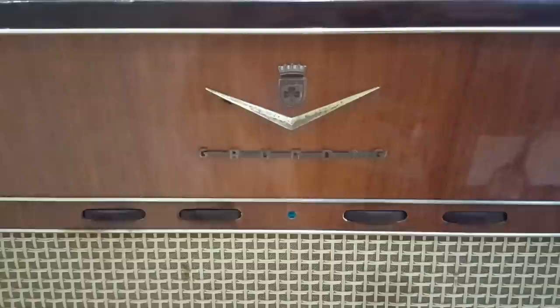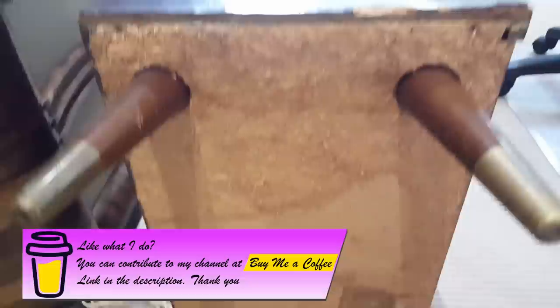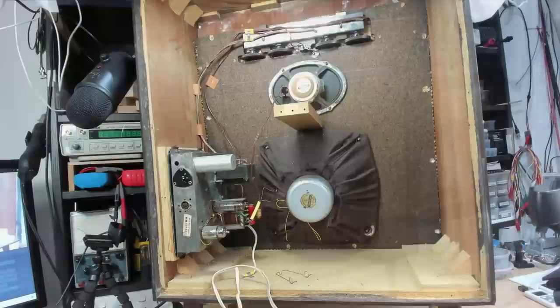There are four knobs along the top: one's on/off, one's volume, one's bass, and one's treble. Unfortunately this is a time when Grundig had switched to using particle board as their case material, and this one has been affected by water. So I've got one on my bench - we'll go and have a look at that.